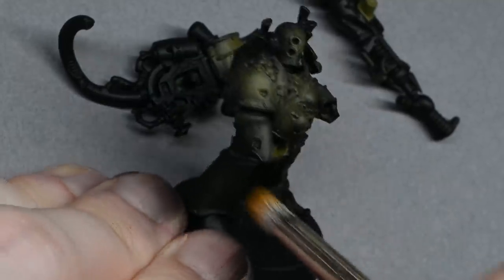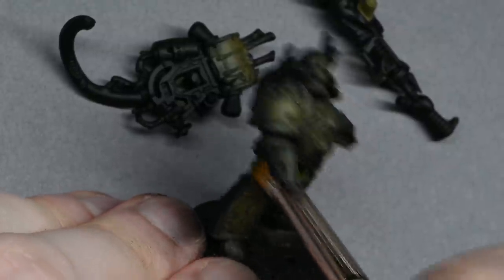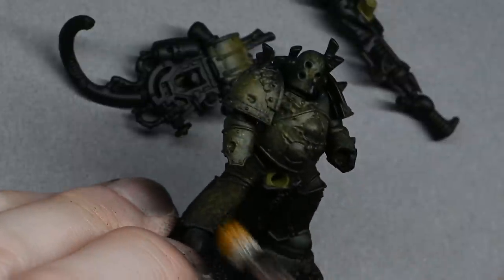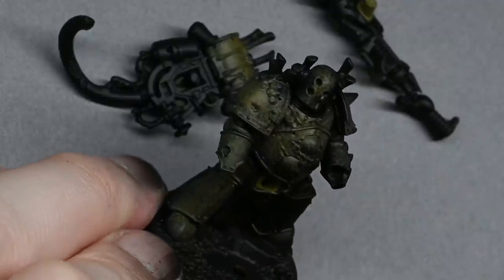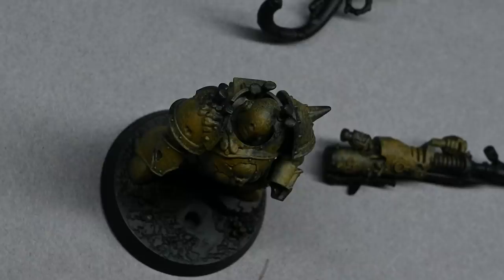The brush I'm using is an Artist Opus dry brush. You don't have to use that — I just find it's a nice size, perfect for what I want here. But you can use things like makeup brushes to get a very similar effect.